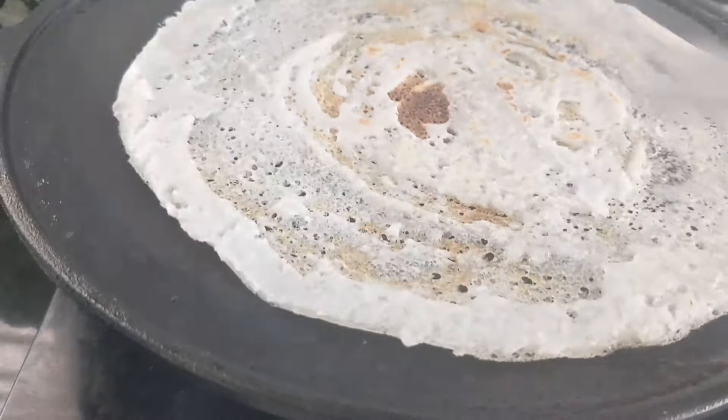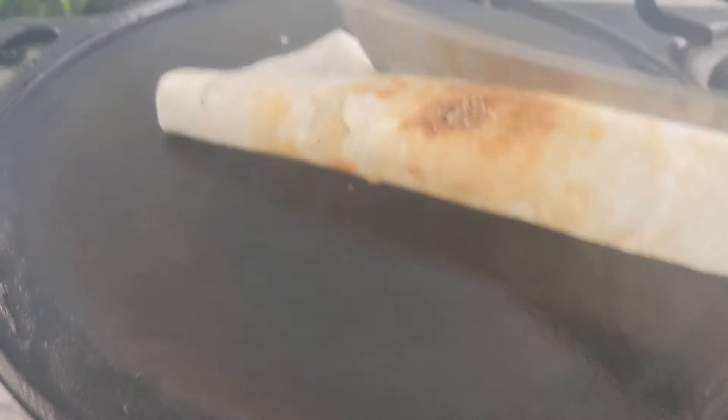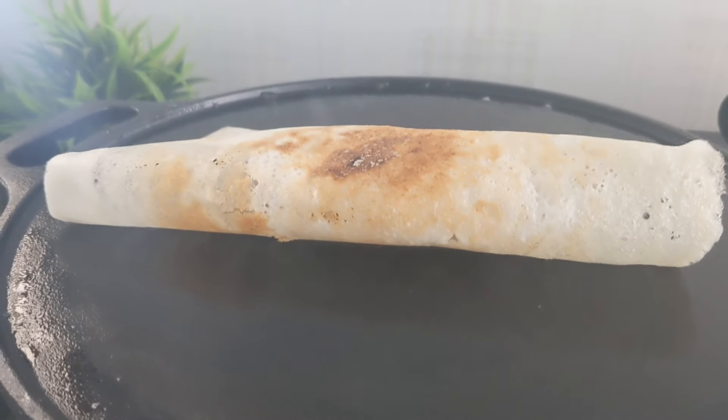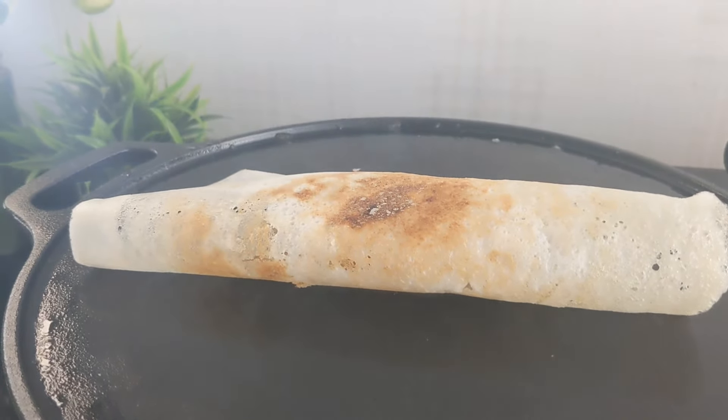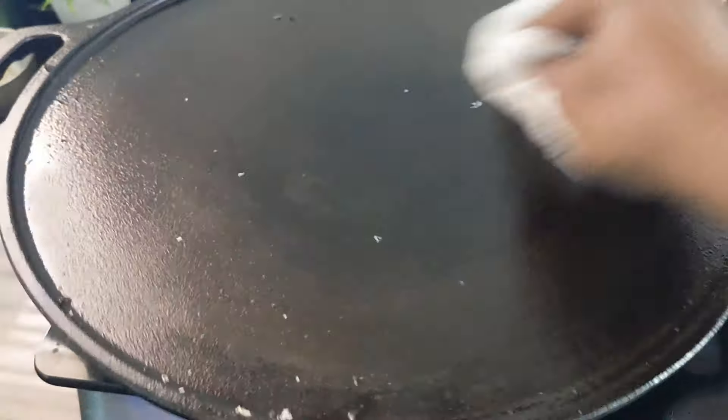The dish is really nice. If you have hot water, you can eat it. You can use it with hot water as well.